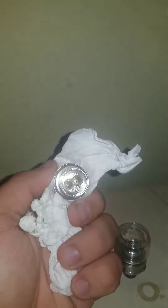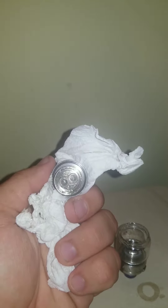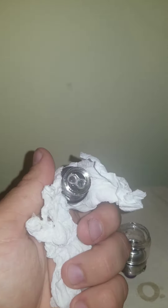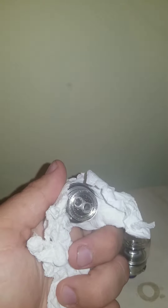You'll notice a little bit of a different flavor. When you put a new flavor in with a new coil it has that fresh flavor, but after about a week or two — depending on how often you use your mod — you're going to notice a bad taste. That means your coil is done or close to being done.